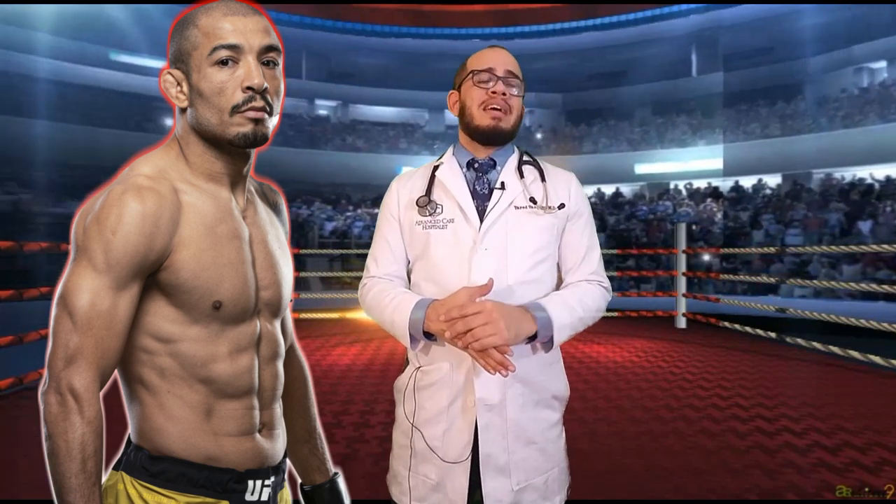Jose Aldo is going to make his debut at 135 pounds, and everybody was cool with it until they saw this picture right here.